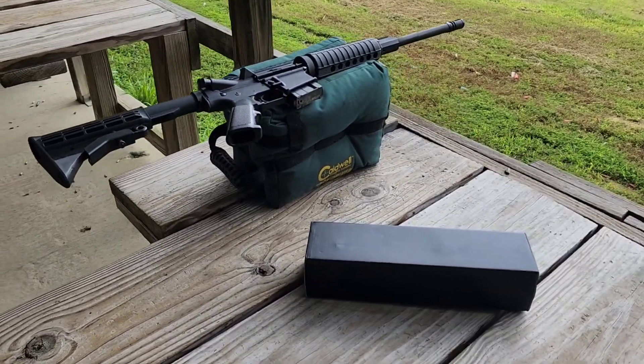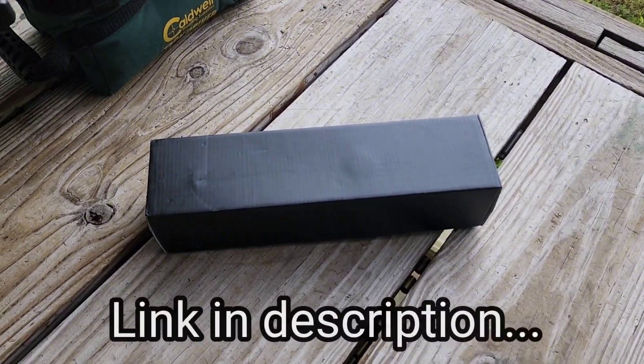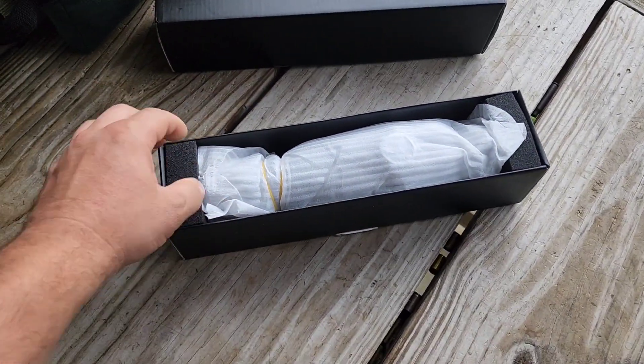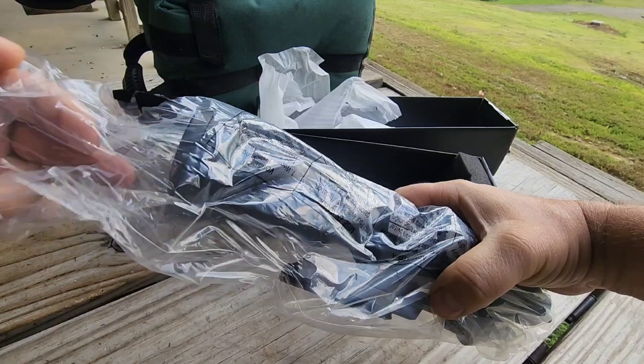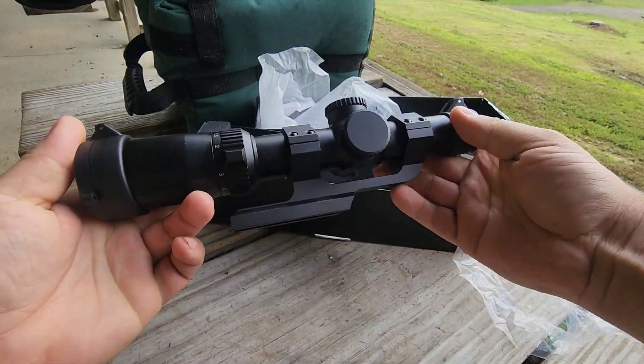We're going to do a quick unbox, overview, and shoot at the range today. CV Life 1 to 6 power LPVO tactical rifle scope with red and green illuminated reticle. It comes with the cantilever mount, as you can see, and this is a 30 millimeter tube.